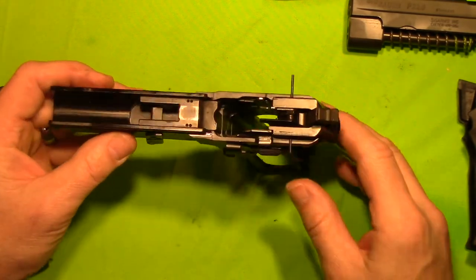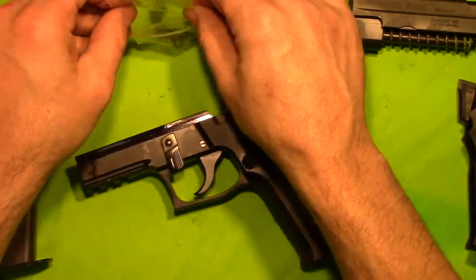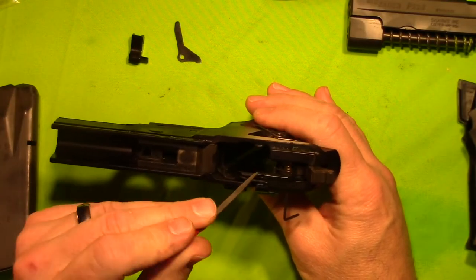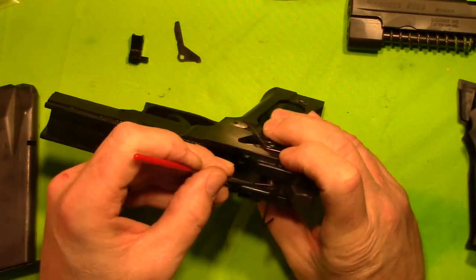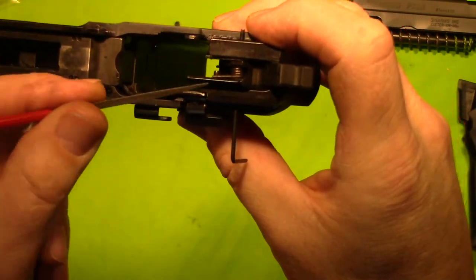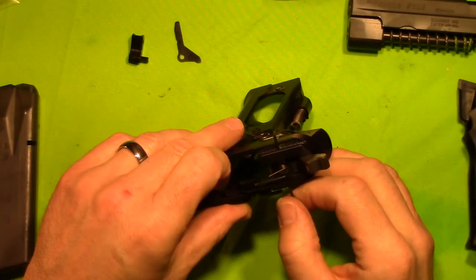Next, I guess I need to take our parts out that we are going to replace. We are going to go ahead and take this spring and take the spring pressure off. There you go. All you do is remove that spring from under that little bar right there. Next, all the parts should come out.